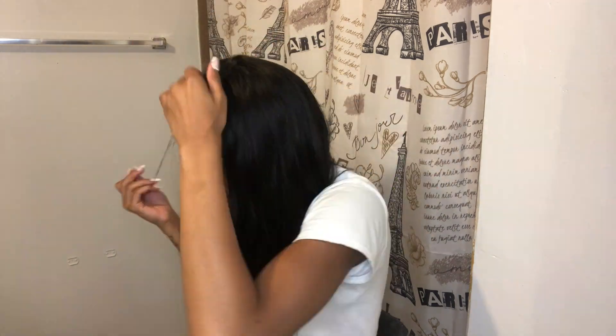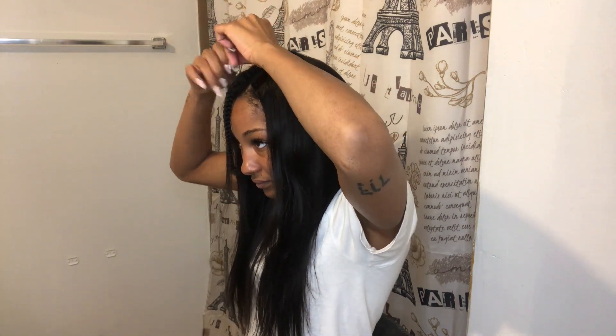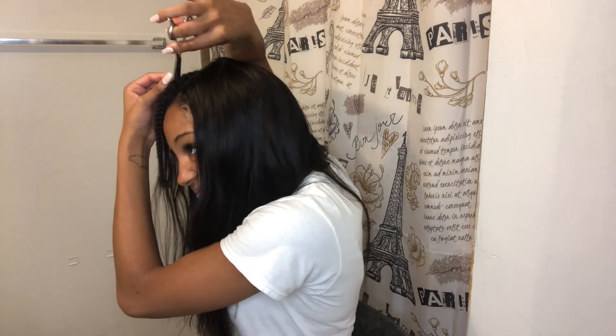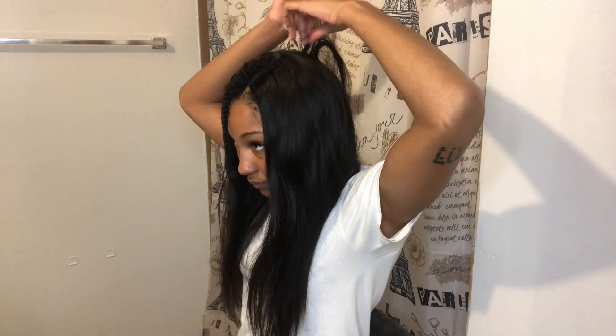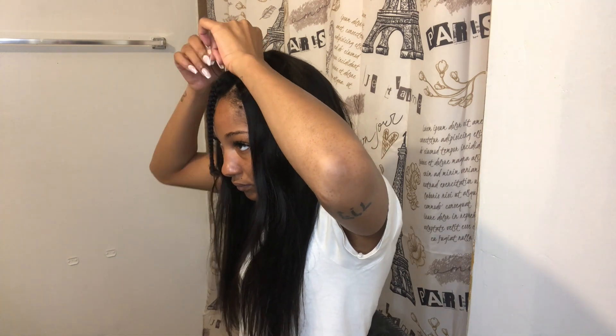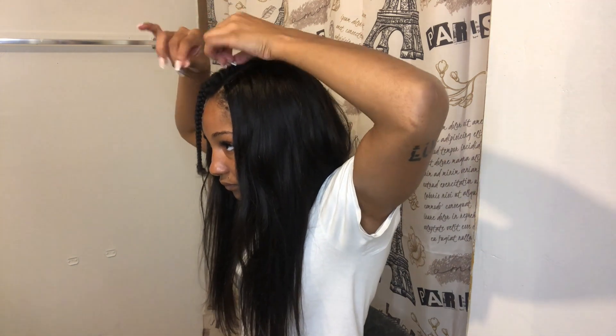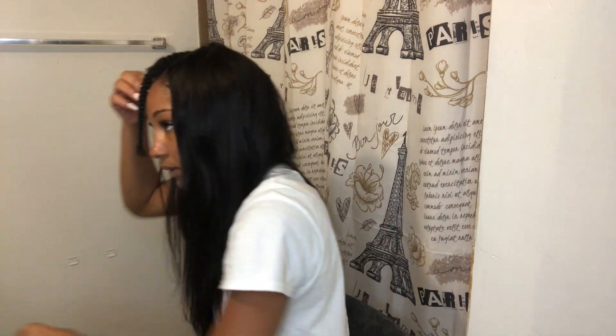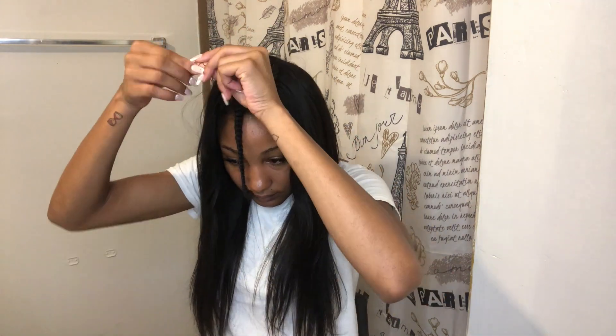The inches I'm using: I used two bundles of 18 inch and one bundle of 20 inch. I used the 20 inch on the bottom and two bundles of 18 inch at the top. Next time I do this style I'll probably go longer, like 22 or 24 inches. This length is fine but I'd just want it a little bit longer. I want to start experimenting more with hair — wigs, different colors, different styles.